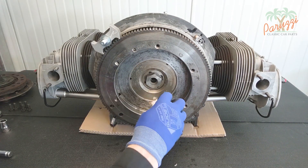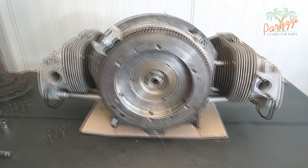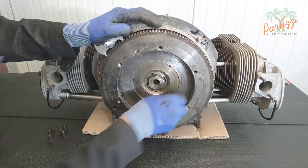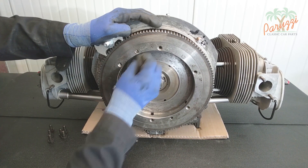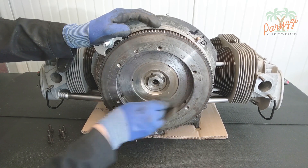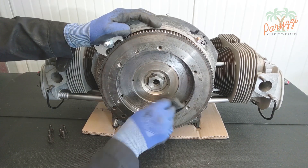We are going for a total overhaul for this engine anyway — we will disassemble the flywheel in the next video. Before fitting a new clutch you will need to clean the pressure surface of the flywheel. First degrease it, for example with brake cleaner, then use steel wool to remove the remains of the old clutch plate. Check that the pressure surface of the flywheel is undamaged and free of corrosion.